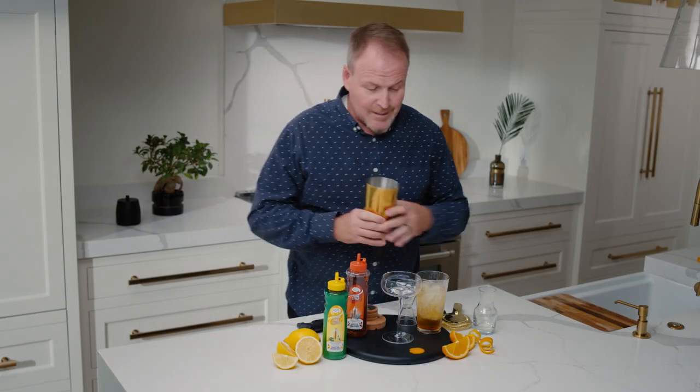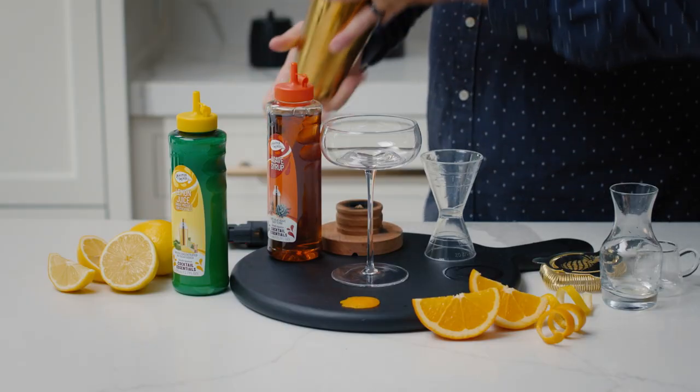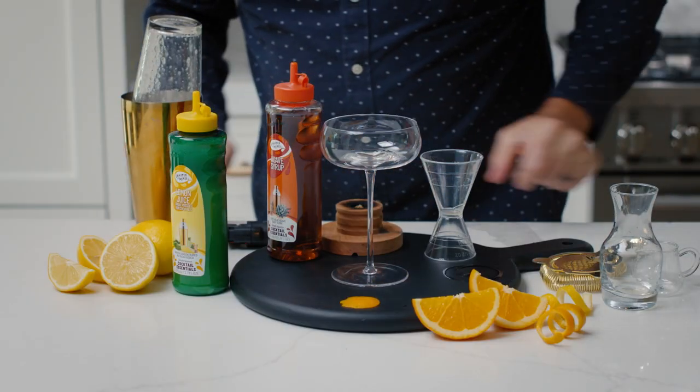Let's give this cocktail a really good shake — smashing those ice cubes up, getting lots of dilution, bringing all those ingredients together.